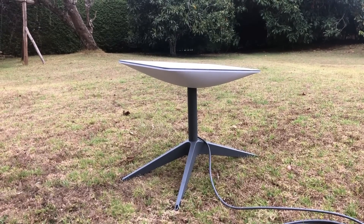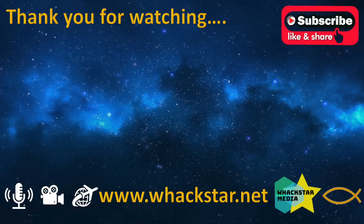I look forward to updating you more on this. Thanks always for watching — please rate and subscribe, and I'll see you in the next video.